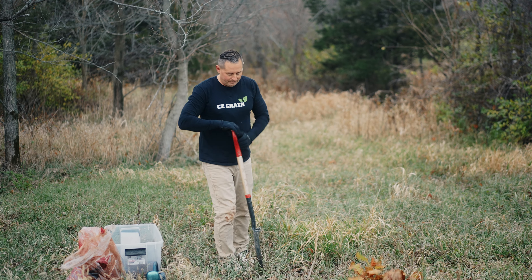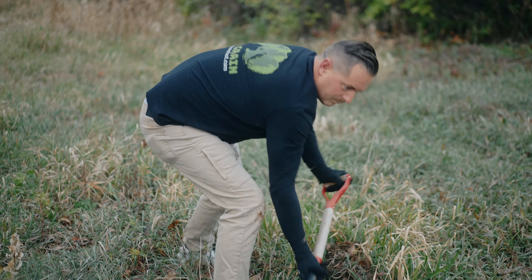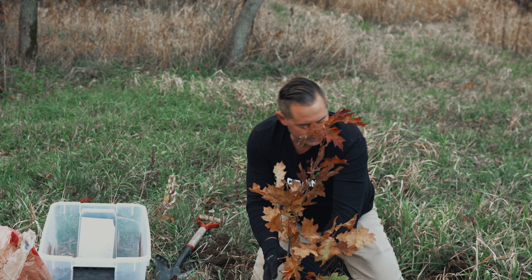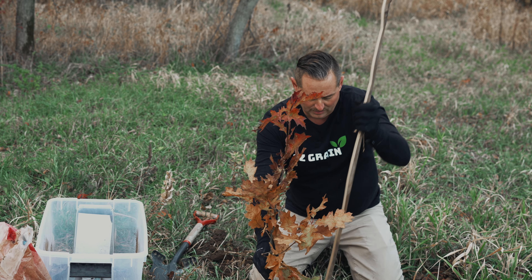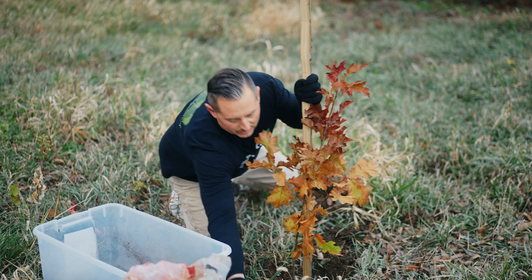So dig a hole again. This one has a significantly larger root base on it and it's obviously taller — might go a little bit deeper. Plant the tree right at the collar, right there. You want that sticking out of the ground and this root ball underneath the ground. This hole is going to be perfect. I'm going to drive my stake right there, and this is just going to hold the tree up for a year or two while it gets established.